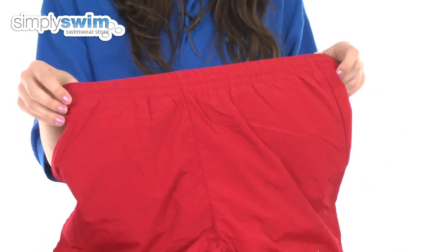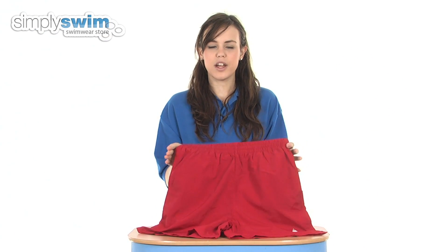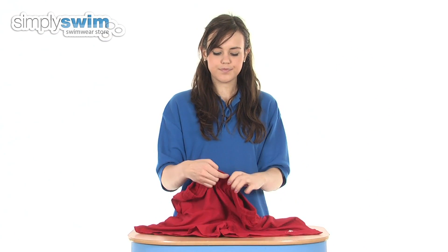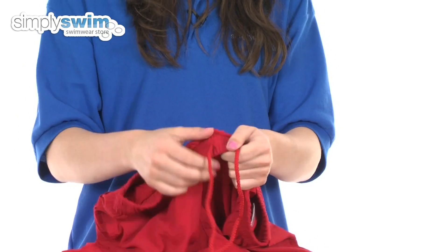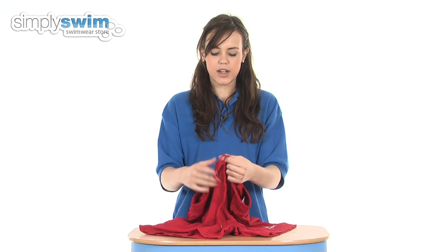These are elasticated at the waist to give a fantastic comfortable fit, and they move with you as you're walking around on poolside or in the water. You can also customize the fit by adjusting the inside waistband and making it nice and snug inside.